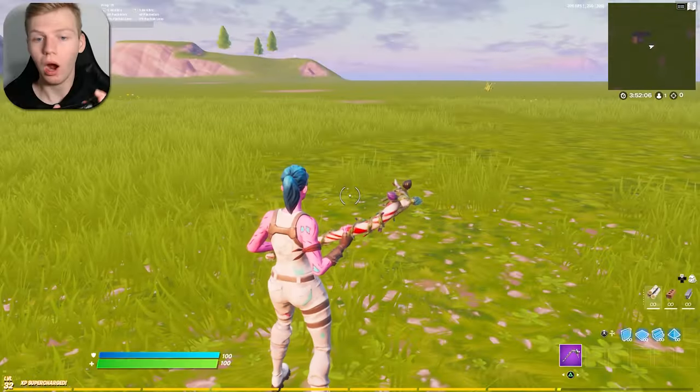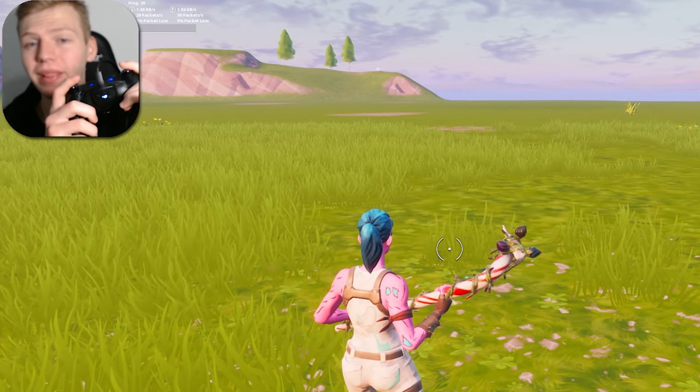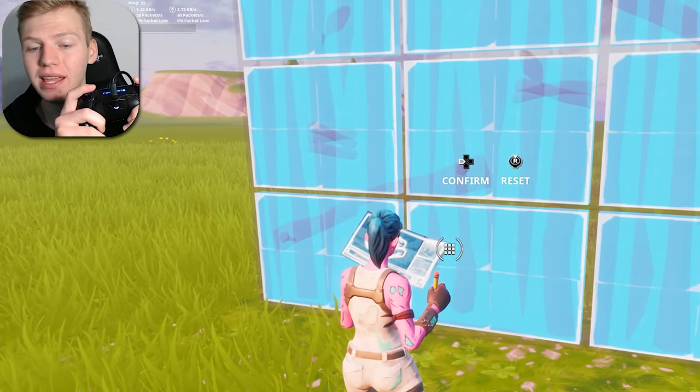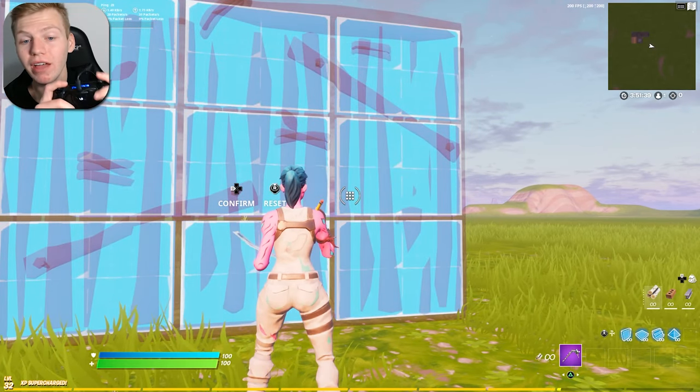As soon as I saw that I was able to use the paddles and use the controller, I stopped right there because I didn't want to try it out without recording a video for you guys. I've just got in game and set my paddles — top left is jump, top right is edit, bottom right is pickaxe, and bottom left is confirm.